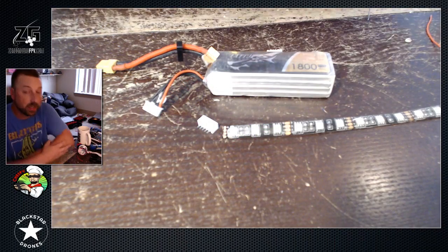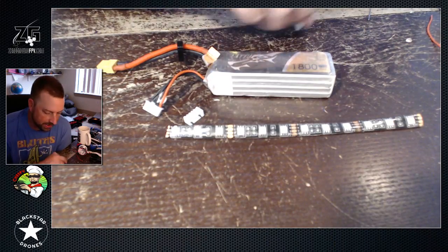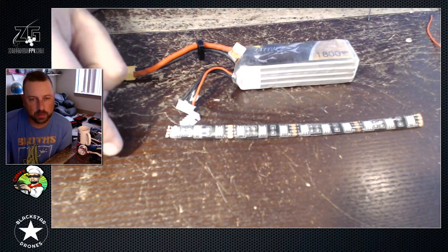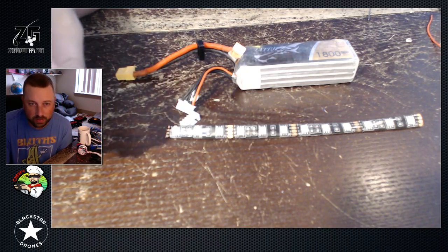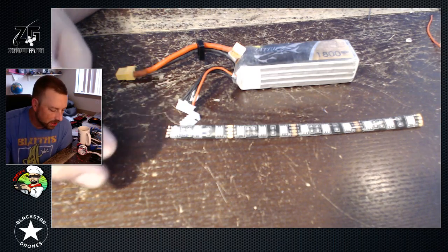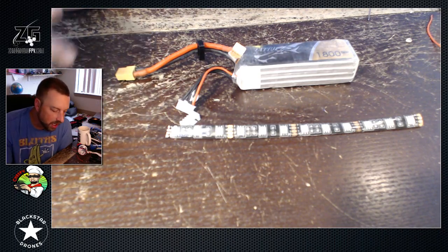Hey, what's going on guys? Here we go — Chef PV here, ATXRC Productions, Zerogon FPV. Today we've got a quick little tip I just wanted to show you guys on what I'm about to do. We're having a bit of a demonstration tonight with our MultiGP chapter and it's gonna run a little bit into the night. Some of us don't run LEDs typically on all of our frames, only a couple of them. So you've got to have a solution for being able to get some LEDs on your quad really quick and get up in the air whenever it turns dark.